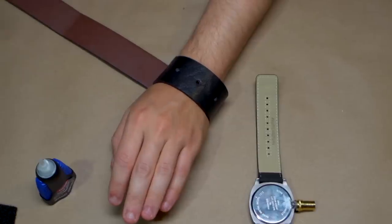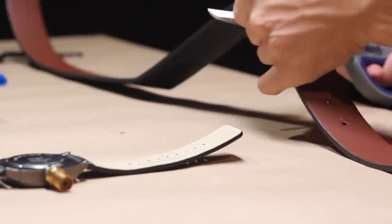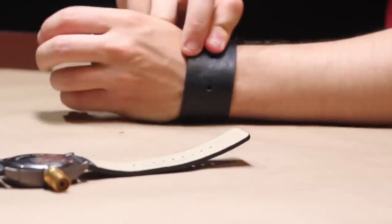Cut the belt into a properly shaped leather cuff, measured appropriately around your wrist. Attach Velcro to the leather cuff.